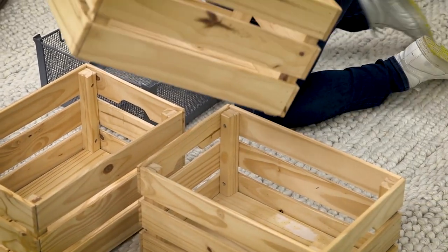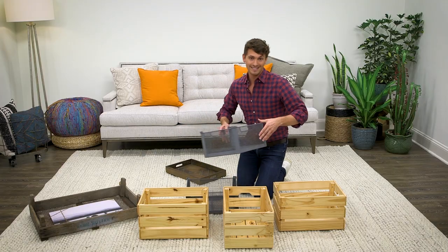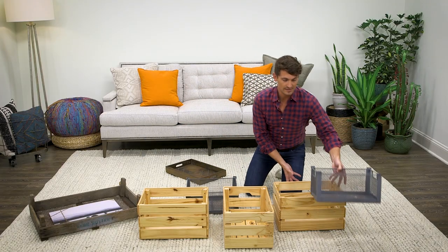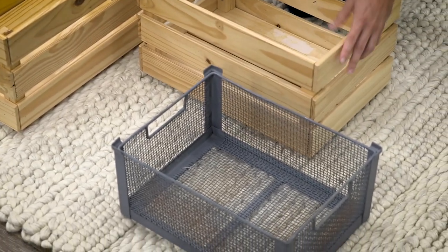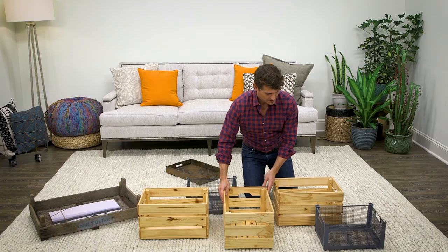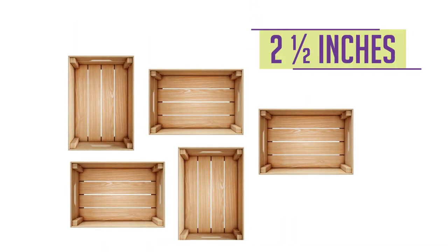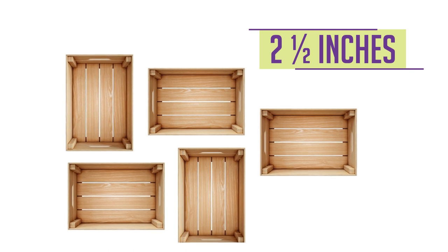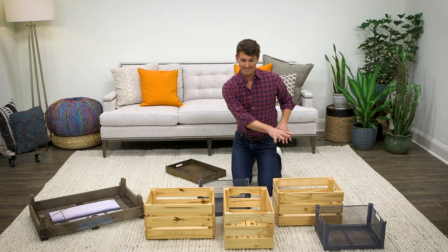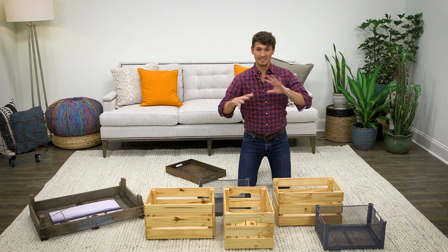When you're mixing different kinds of crates, I recommend that you keep consistent spacing between them. That's a way to bring some order when you have so much chaos happening with this intentional random effect. You can see I have about two and a half inches between each of these crates. Either maintain that two and a half inches or intentionally depart from it. This is an example of five crates that could go up on a wall and have that mixed effect.